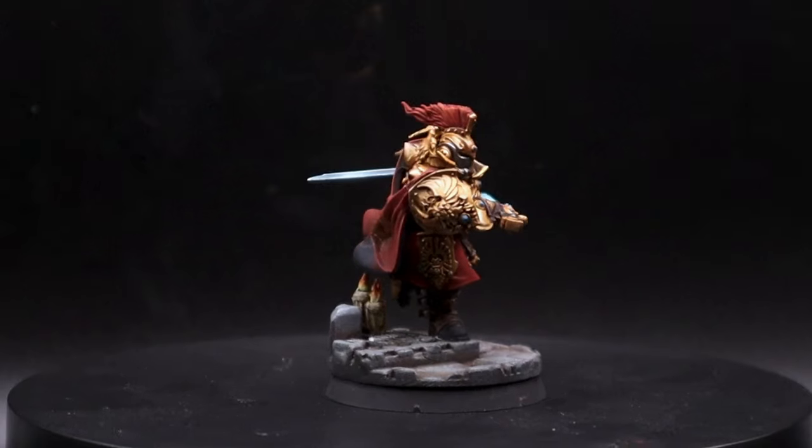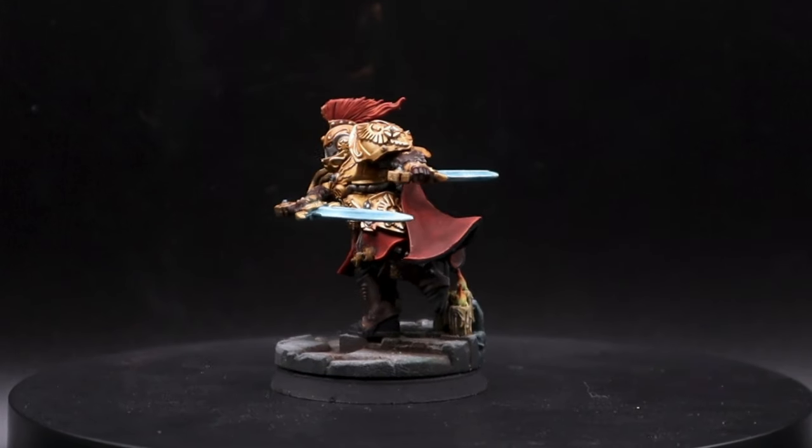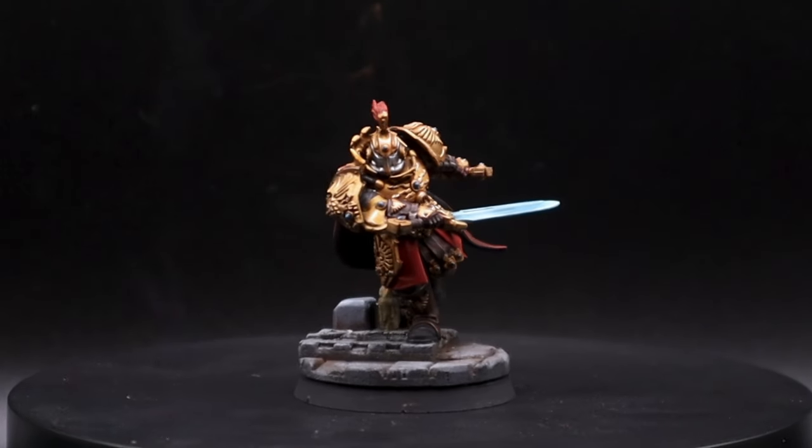And there you go — he's all finished. I hope you enjoyed the video and found it useful. Maybe you can take this and paint up your own custodians. Not all gold is painted the same way — there are different things you can do to make your miniatures stand out. Things like varnishes go a long way to improving the overall look, whether you seal the whole miniature in a satin, gloss, or matte varnish, or you pick specific parts you want to be matte or glossy to add different texture and feel to your miniature.